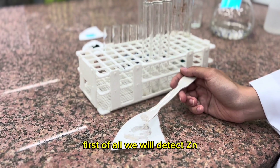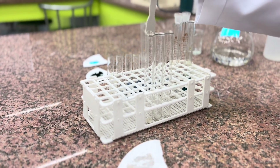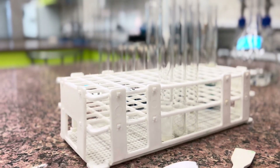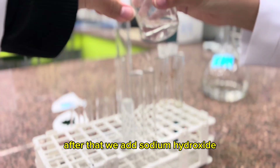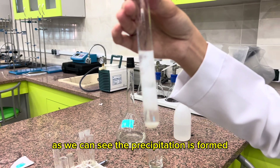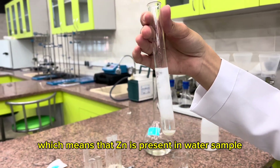First of all, we will detect zinc. We add distilled water, then we add sodium hydroxide. As we can see, a precipitate is formed, which means zinc is present in the water sample.